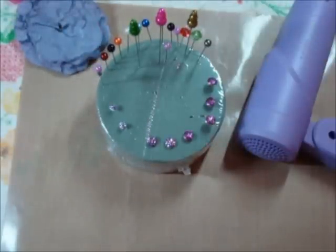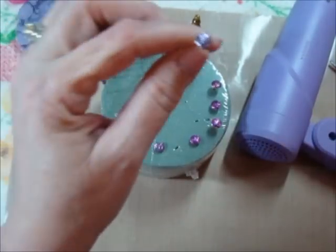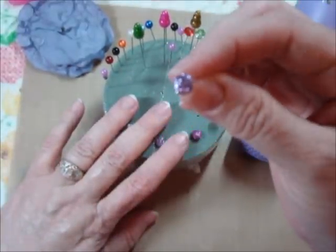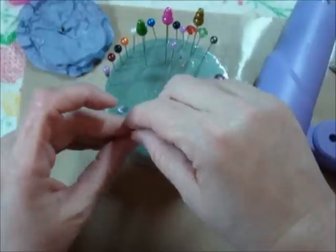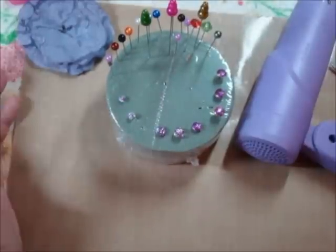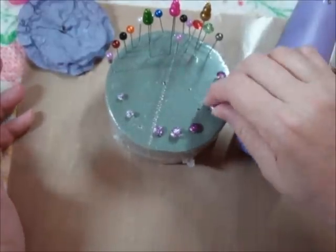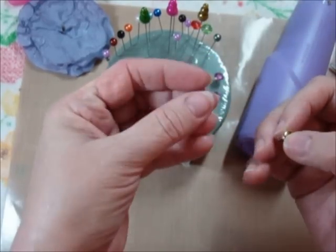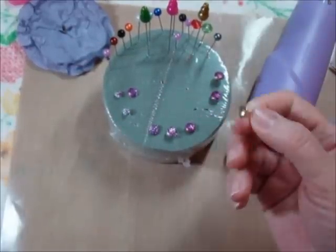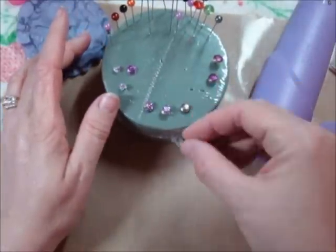I didn't have any purple sparkly brads or anything to put on the inside, so I took just regular brads and Stickled them. Then I ran out of the purple, or the lilac or whatever that is, and went looking — could not find any more at three different stores, and they're all like an hour or hour and a half from me, so I'm just out of luck. Now, these are the ones I did last night with something that was a different brand than Stickles, and it just came right off. So back to the drawing board there.